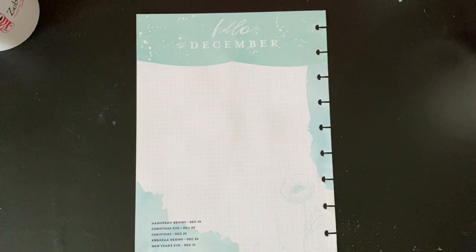Hi friends, welcome back to my channel. Today I'm going to be planning the currently page for December for my catch-all planner.